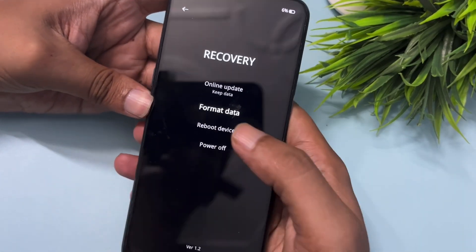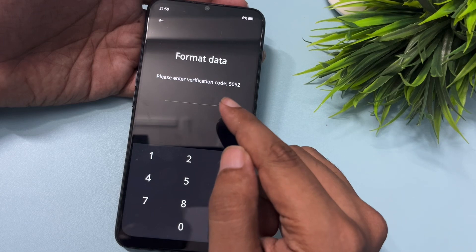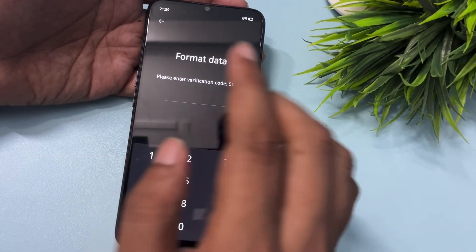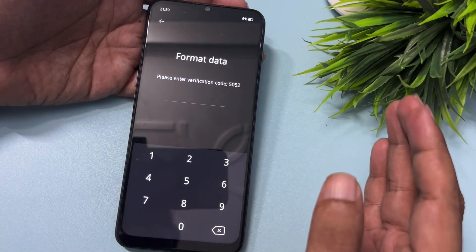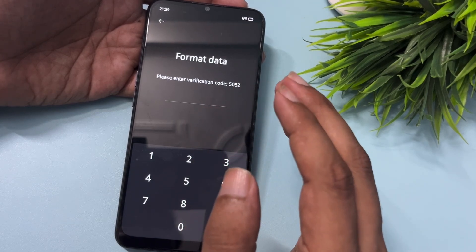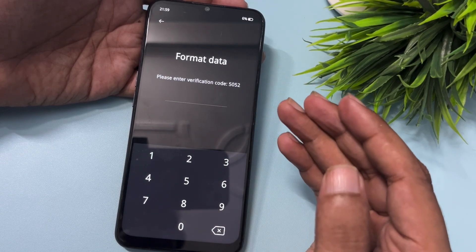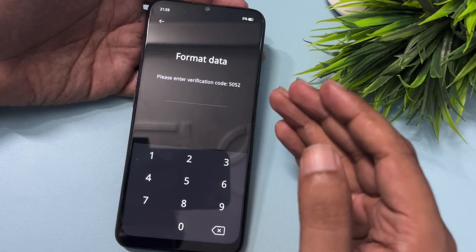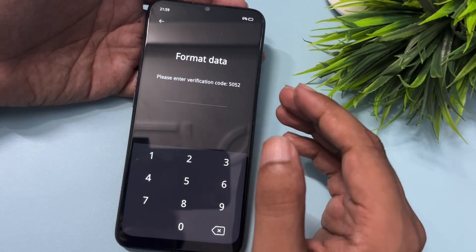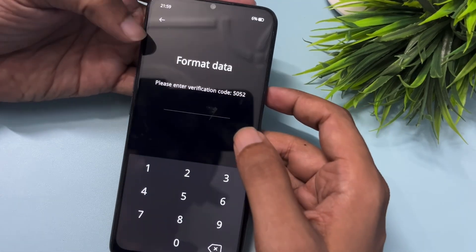After clicking on Format Data, you will get a verification code — in my case it is 5052. Do not enter this verification code and press OK, because if you do, all your phone's data will be deleted. You must remember this verification code for further use — write it down or memorize it. Note that your verification code will be different from mine, so make sure you note your own code.